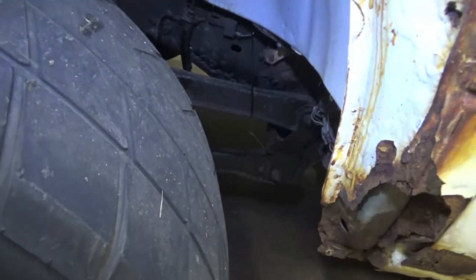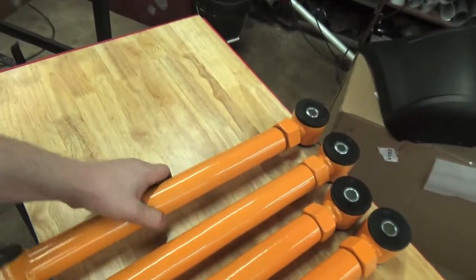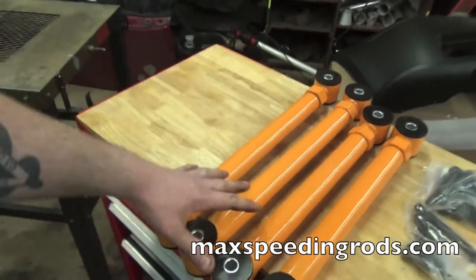We're going to be installing these tubular control arms due to the fact that the factory ones are some stamped steel control arms, as you can see right there. And when we 4x4 launch this truck at the drag strip, I don't want those folding or flexing and getting the whole truck to bounce. So we're going to be installing these fully adjustable tubular control arms from Max Speeding Rods.